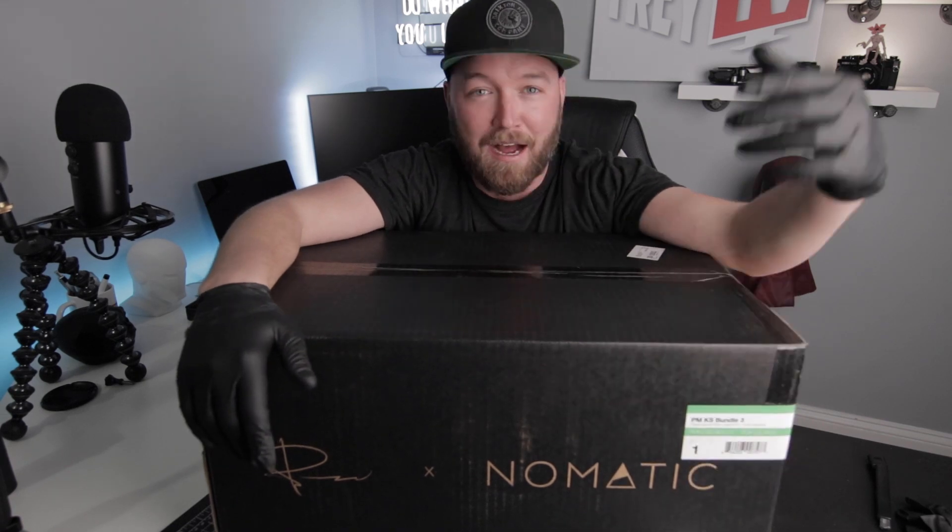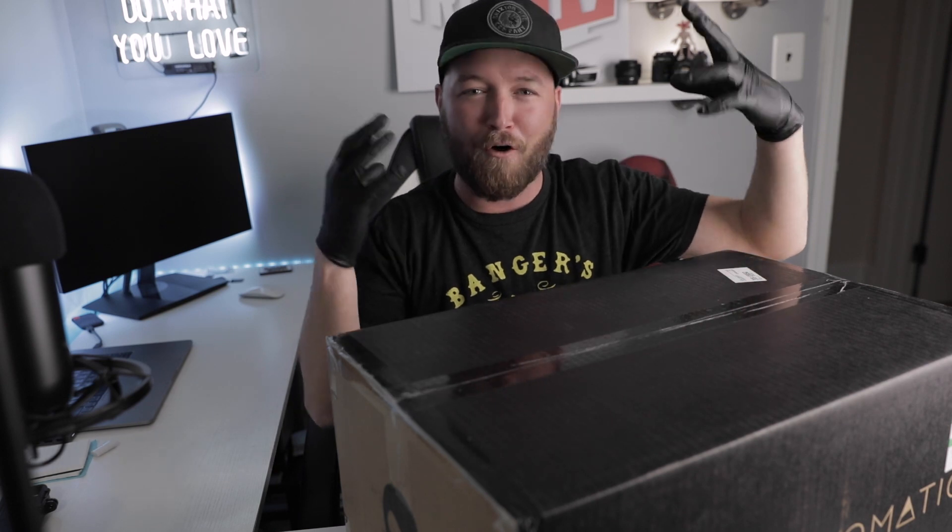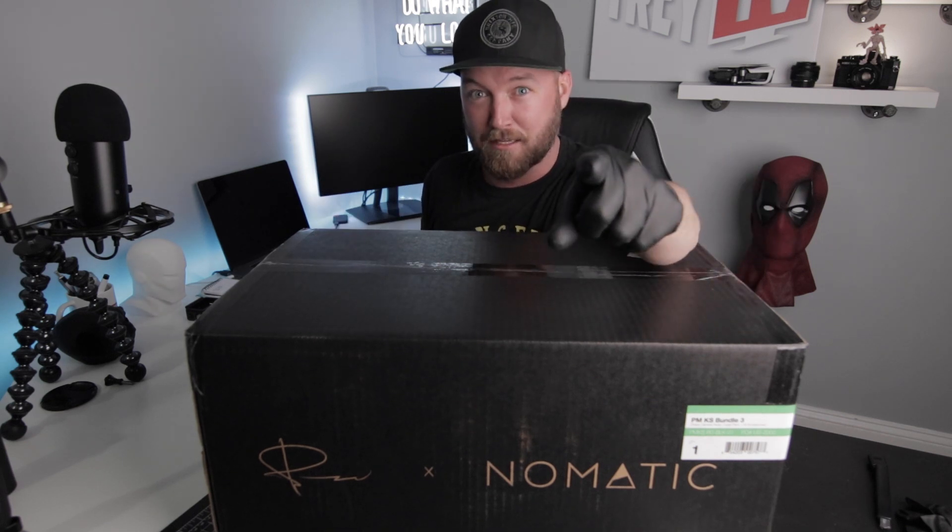My Peter McKinnon Nomadic camera travel bag came in, so even though I can't travel right now we're gonna open up this bad boy. I'm really excited — when did this go on sale, maybe three, four, five, six months ago? I was super pumped because I've always been looking for the perfect camera bag, and I know that Peter McKinnon put all of his heart and love into this bag.